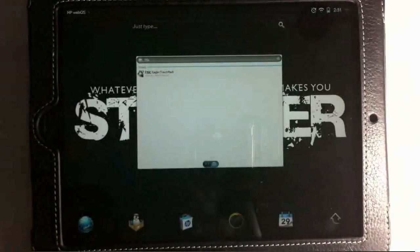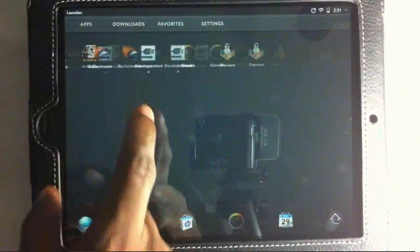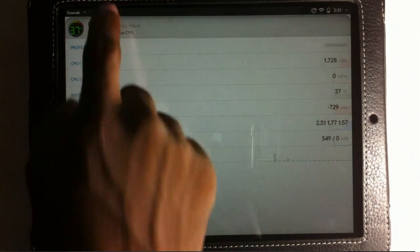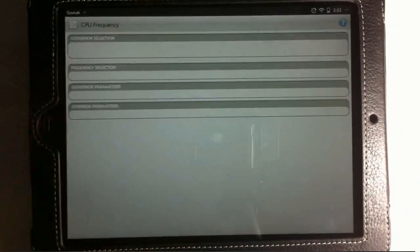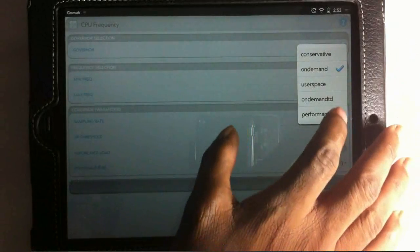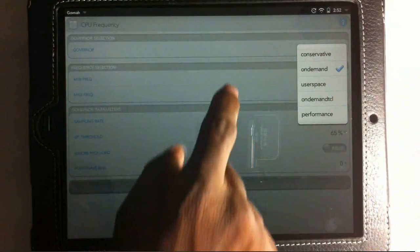Now all we have to do is set Governor. The Governor package should be inside Downloads — launch it after your device reboots. I'll show you how to overclock both processors, because after installation only one processor will be overclocking. In Governor, tap on Profile, then tap on Advanced Settings. Find where it says Governor, tap that, and change it from On-Demand TCL to just On-Demand.